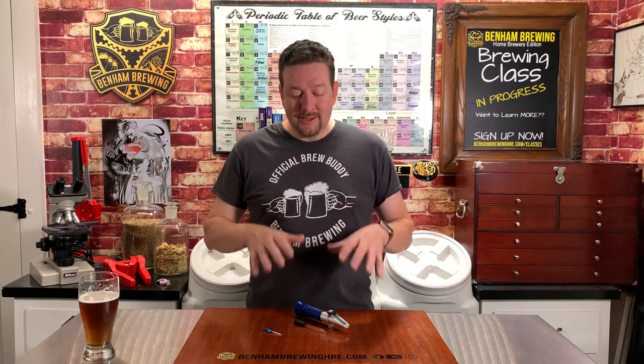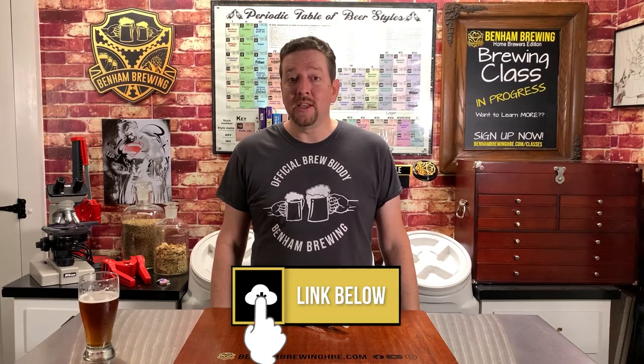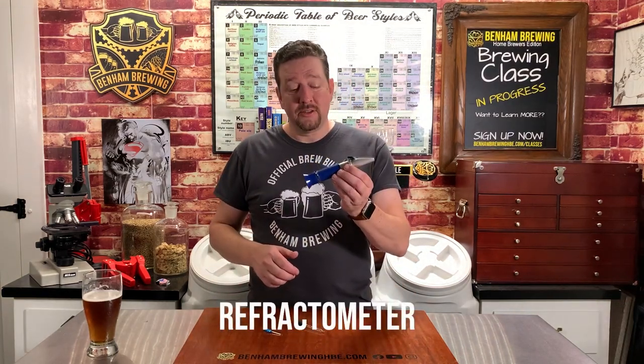Before we get into it, just a quick note. We're doing an in-depth coverage of the refractometer. If you're just looking for a quick and easy start guide to get up and running as fast as possible, we have a five-minute video linked below. For those of you that are here for the long form and want to see some detail, let's get to it.